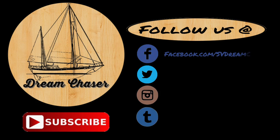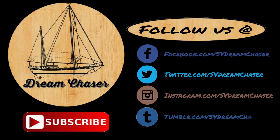Everybody, thanks for watching. Please follow us on Facebook, Twitter, Instagram, or even Tumblr. Take a moment and go over to our website at SVDreamChaser.com to download free resources for cruising and how-to projects. We also have a couple of links right on the screen for some other playlists and videos we think you'll enjoy. Thanks for watching, fellow dreamers.